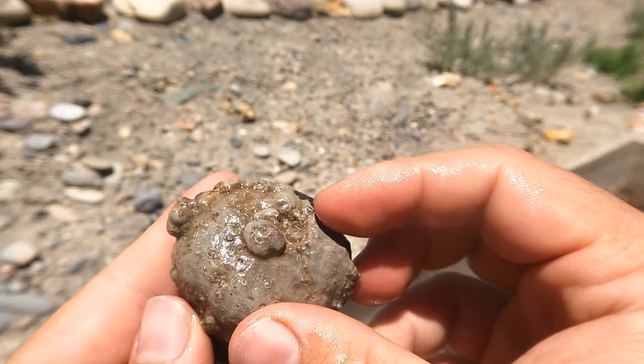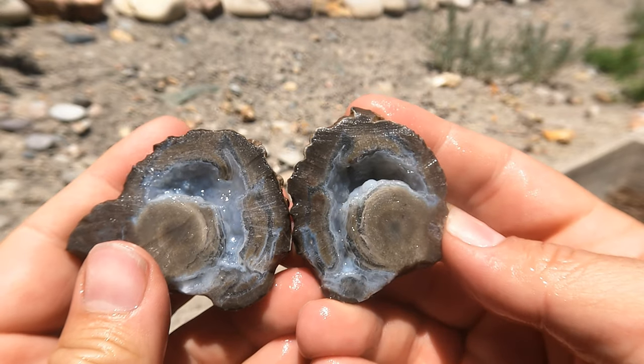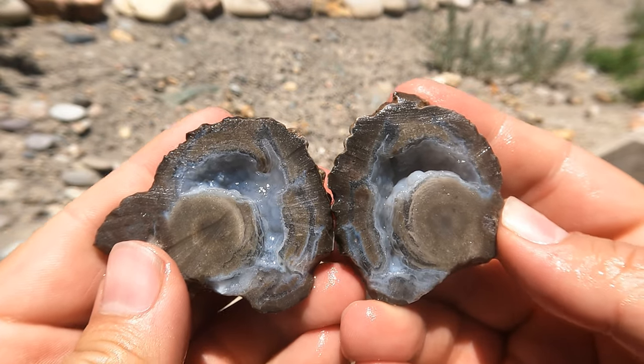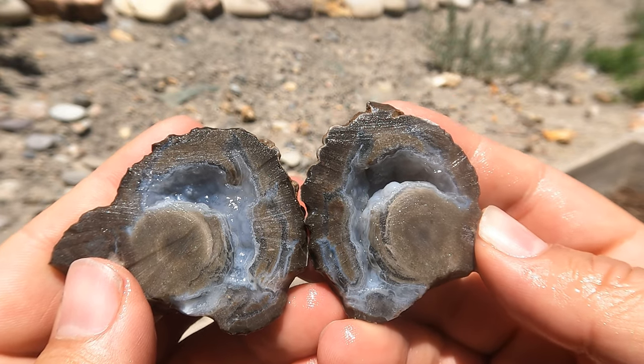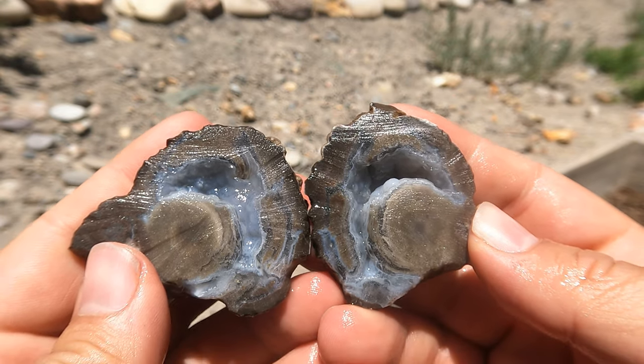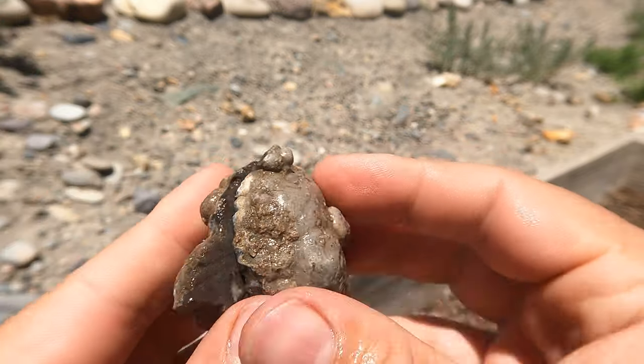Here's a little geode I had sitting around that I hadn't ever cut open. Wait a minute — that's not Dugway. That looks like one of the geodes I got a long time ago from Enterprise. The reservoir near Enterprise has geodes on it. I think I got that a long time ago.